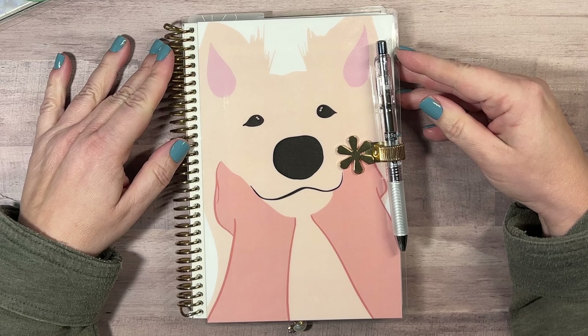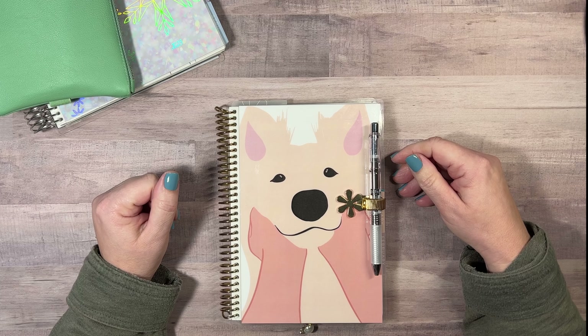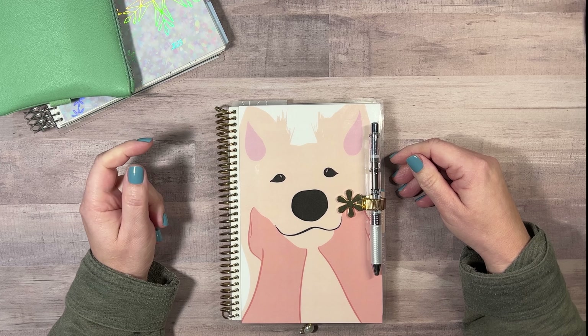Good morning, it's Christine from Periwinkle Planner Co, and I'm checking in today to show you how my planning for 2023 is going.